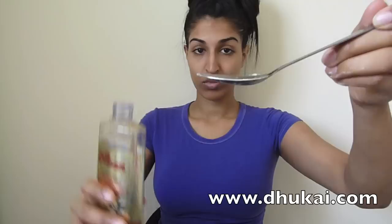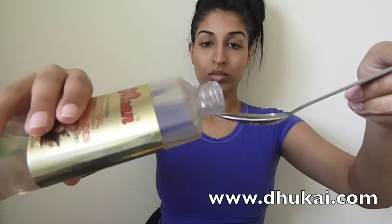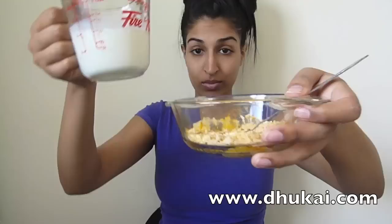Now take your almond oil — I love my almond oil. Add about a spoon of almond oil; this one's a little more than a teaspoon but a little less than a tablespoon. Just spill it in, don't worry about mixing it yet. I love mixing things, so I just go right ahead and mix it.